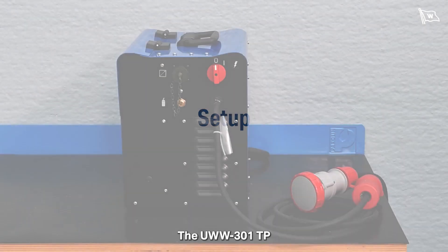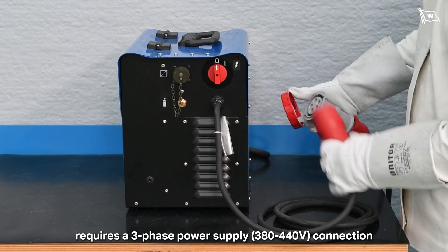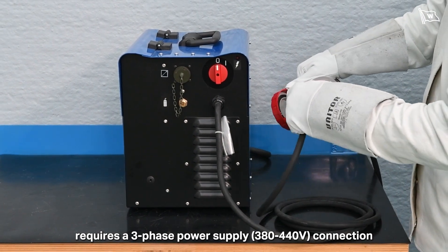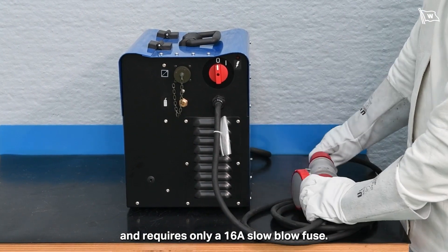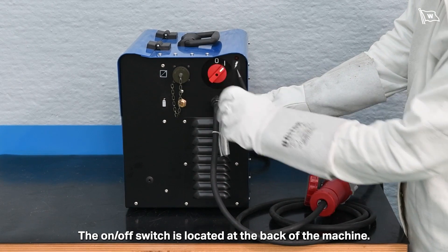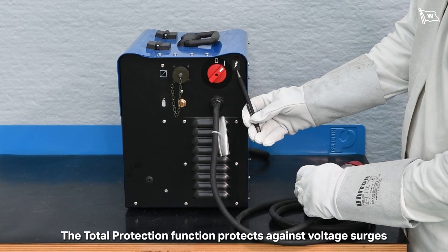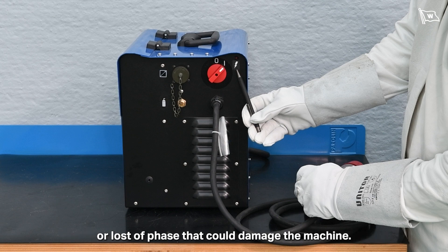The UWW-301TP requires a three-phase power supply, 380 to 440 volts connection, and requires only a 16 amp slow blow fuse. The on/off switch is located at the back of the machine. The total protection function protects against voltage surges or loss of phase that could damage the machine.